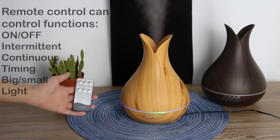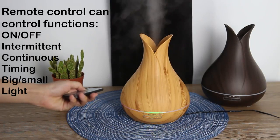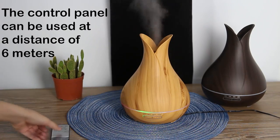You can use the remote control to choose different functions — set the light or time, turn on or turn off the device. You can use it at a distance of up to six meters. Let's see how it works — open our lid.